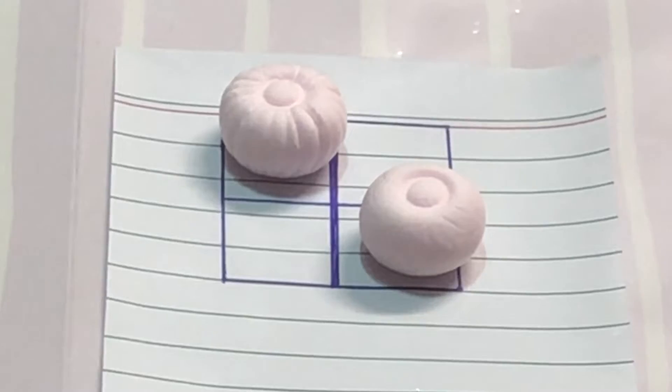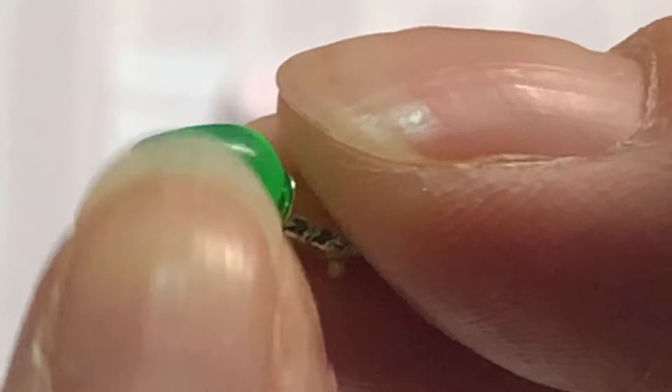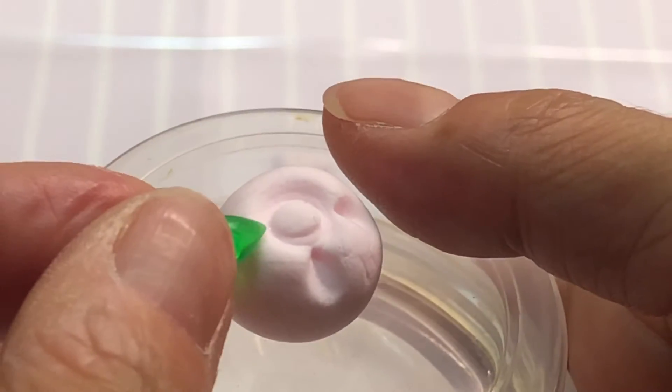Repeat the first and second steps with your second ball of clay. Here we are using a tiny bulb left over from Julie's fireplace Christmas tree as it has a spade-like shape. Press the bulb into the clay to make eight evenly spaced impressions.